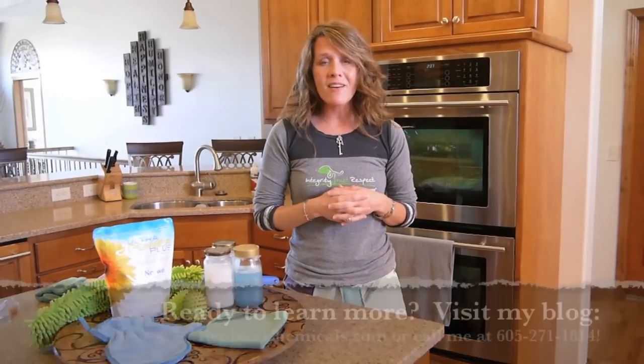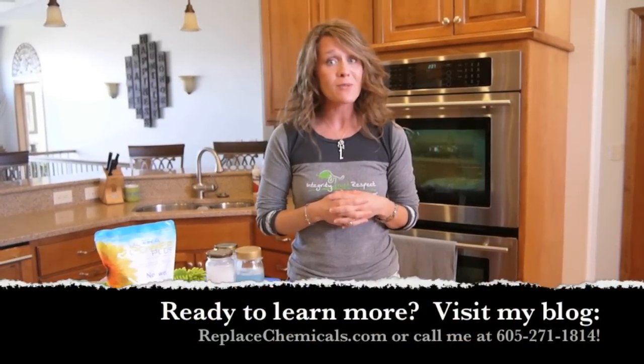So these are a few of my favorite things, and I encourage you — go visit my blog at replacechemicals.com, or just reach out to me. I would love to connect with you and answer any Norwex questions you might have.